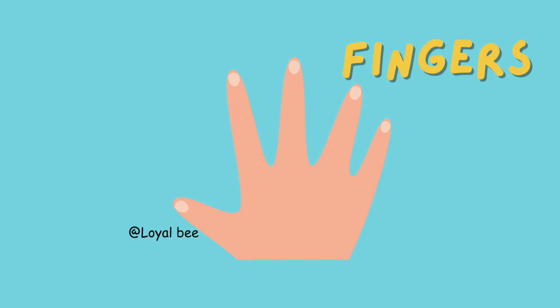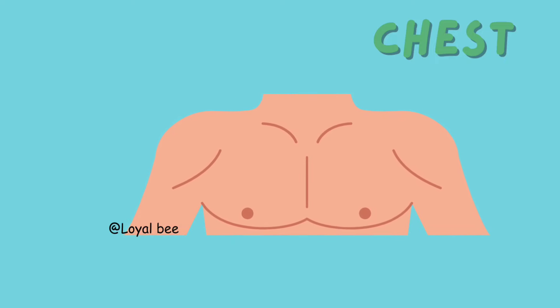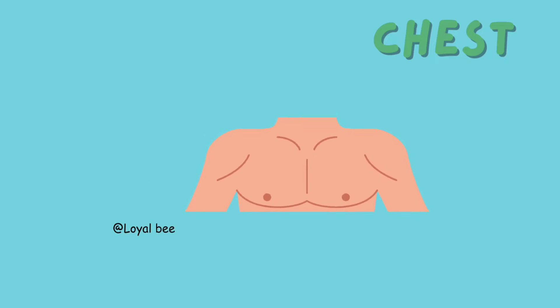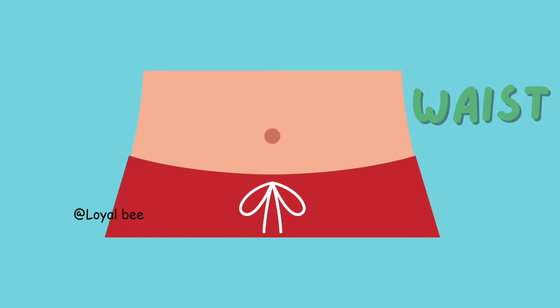Fingers. F-I-N-G-E-R-S. Fingers. Chest. C-H-E-S-T. Chest. Stomach. S-T-O-M-A-C-H. Stomach. Waist. W-A-I-S-T. Waist.